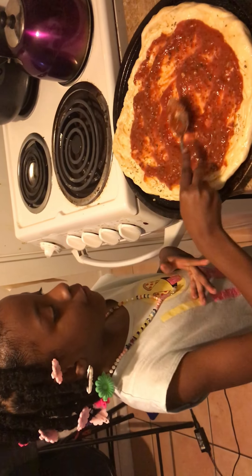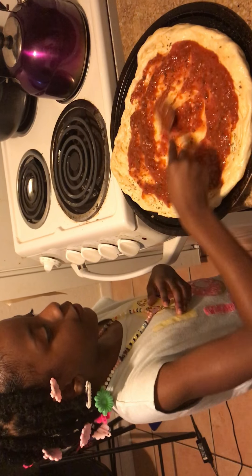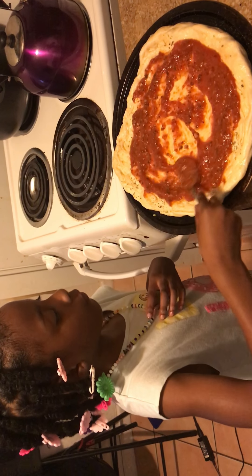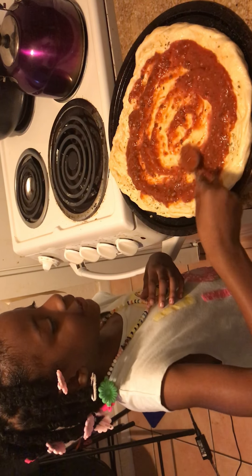Because I watch food shows and the pizza shows. Oh, so that's how you learn? Mm-hmm. What's your favorite food show to watch? Pizza.